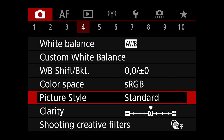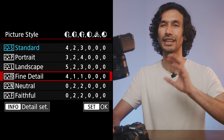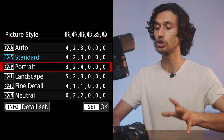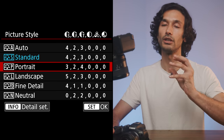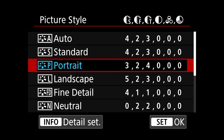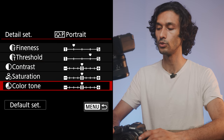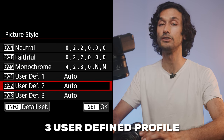On page four, you'll find Picture Style — really important for casual shooters. You'll see different profiles with varying saturation and contrast. Standard looks great; you can also set it to auto. I personally shoot in Portrait or Landscape, as I think those look the best and give the most pleasing saturation. If you press the info button on a selected profile, you can adjust sharpness, fineness of detail, contrast, saturation, and color tone to create your own custom profile. There are also three user-defined picture profile slots.